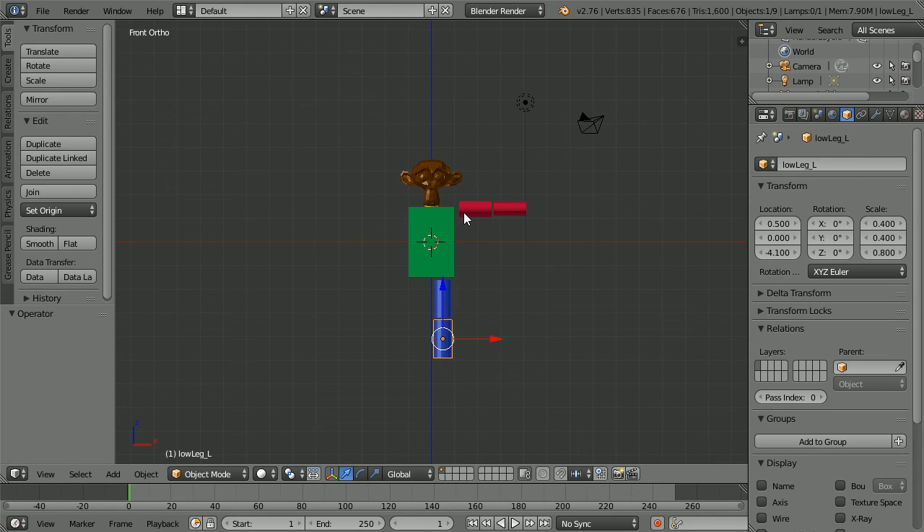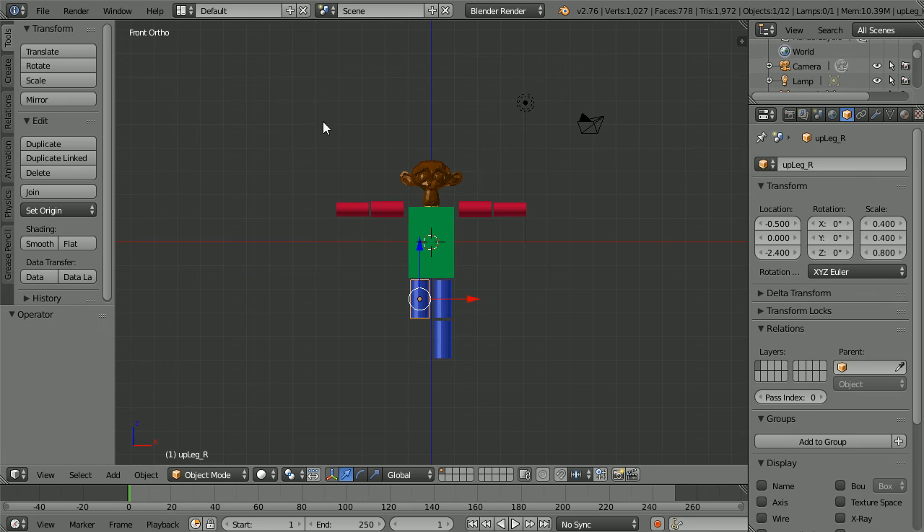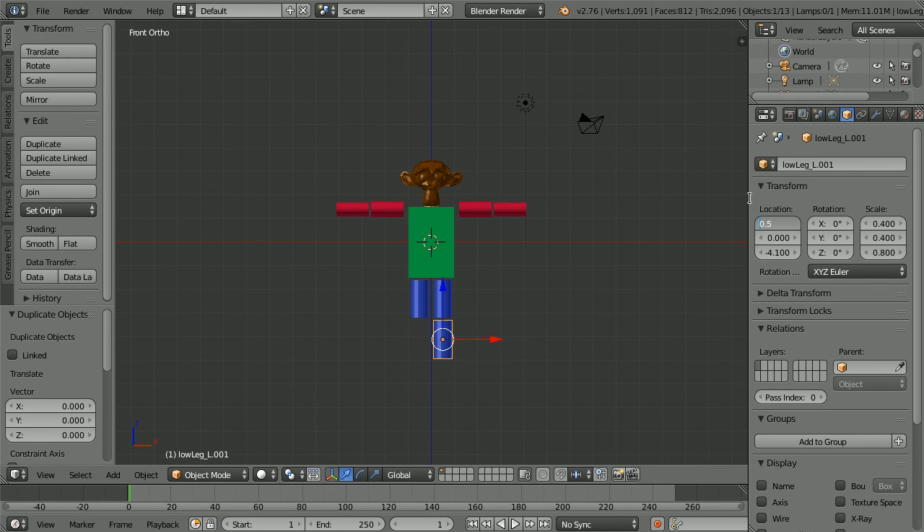Next we need to duplicate the arm parts and the leg parts, putting a minus sign in front of the X location. Select a part, hold down Shift, press D and enter to duplicate. Put a minus sign in front of the X location and change the name from left to right. I have jumped ahead — now all I have to do is duplicate the lower leg: select it, Shift+D and enter, put a minus sign in front of the X location and change 'left' to 'right'.